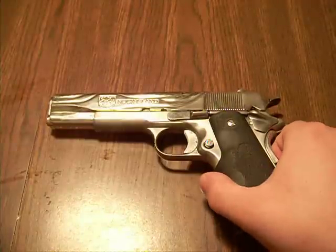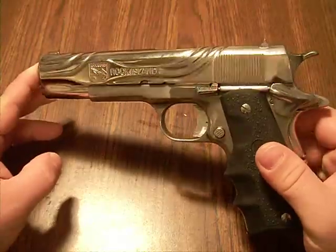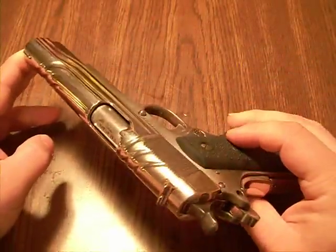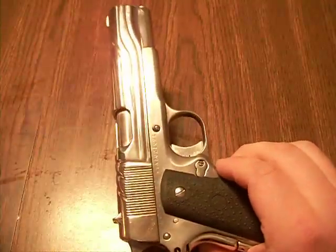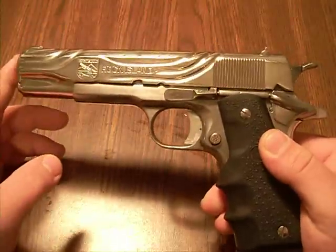All right, YouTube, this is The Big Yock here, and I wanted to share one of my all-time favorite pieces. This is a custom piece from a man named Dave Bigelow, who I met at a local gun show here in Wisconsin.